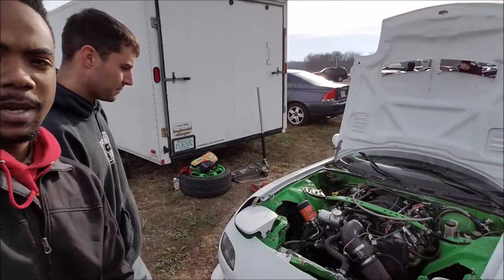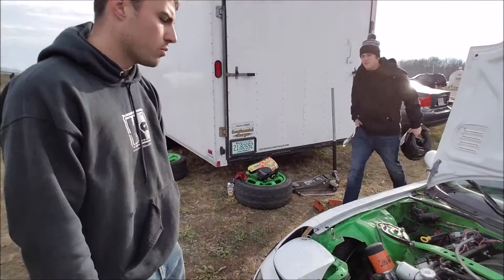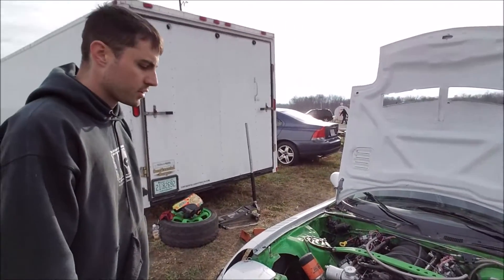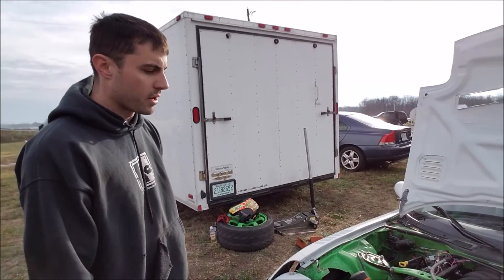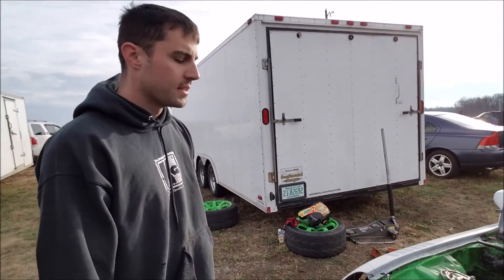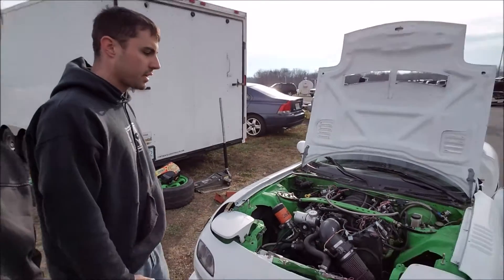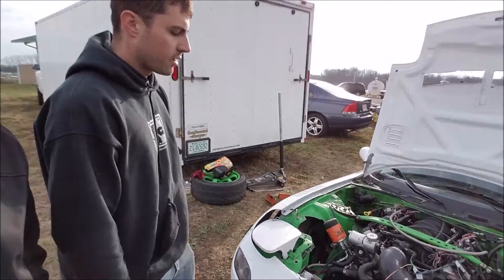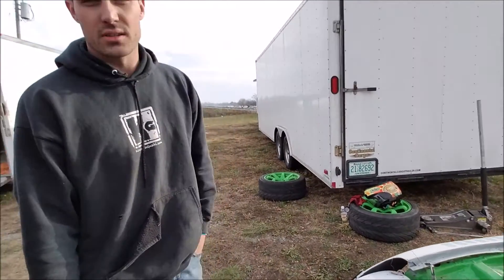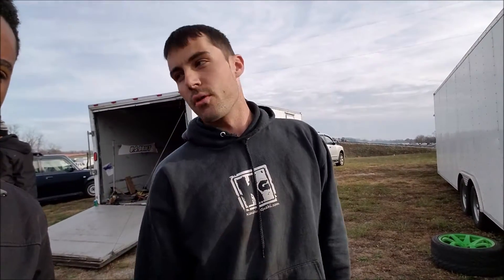So why don't you go ahead and tell us about this machine? It's a 93 RX-7 with a 02 LQ-4 out of a Chevy Express van with Silverado heads, making about 400 horse plus or minus, sticky swap kit, full poly bushings, angle kit, a lot of just little stuff here and there. We did everything ourselves, and dialing it in is definitely the big thing — getting used to a new setup over the rotary.